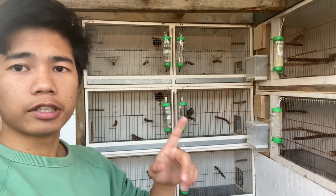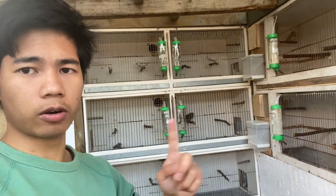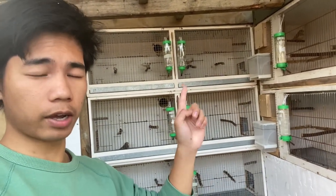That's all our zebra finches guys. We have CFW, silver, cream, and normal greys. And at the back we have all the fawns right there.